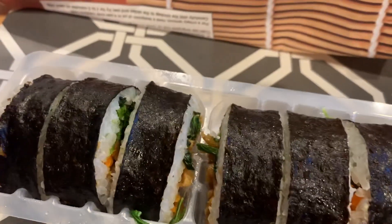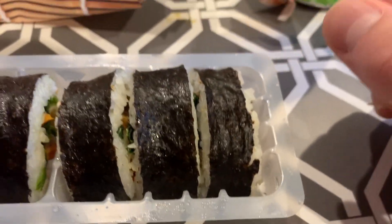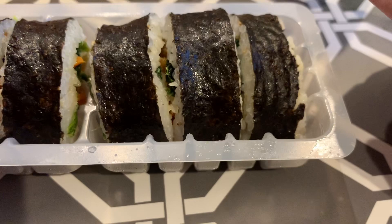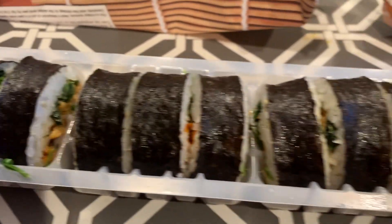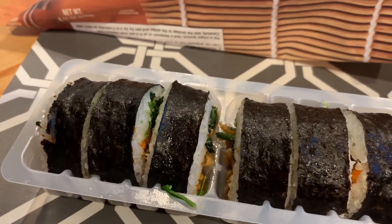That's kind of redundant in and of itself, because Kimbap literally means seaweed rice in Korean. But today I'm going to go ahead and taste how this is. I think I've heard really good things about this — it definitely had a lot of the Korean content creator seals of approval.